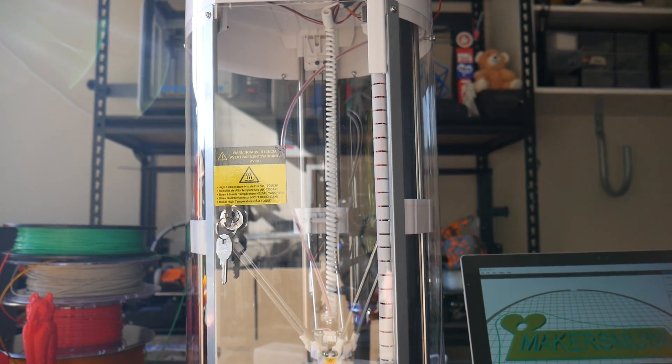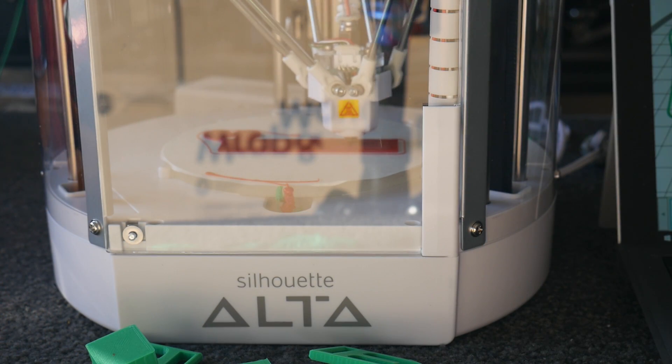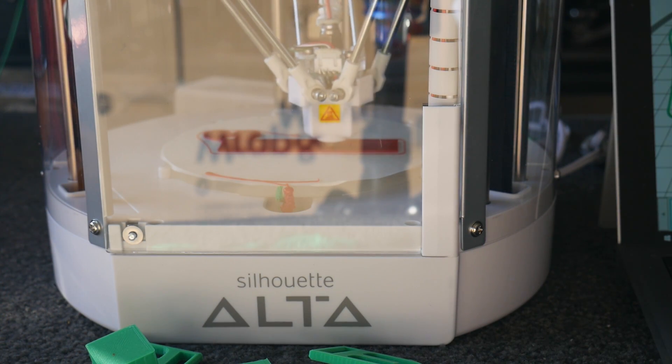This is the Silhouette Alta, a 3D printer aimed at creatives and crafters by a company with a ton of experience in producing easy-to-use cutting tools. This one is a bit of a game-changer. They almost got it perfect. Almost.